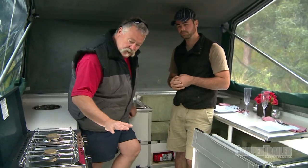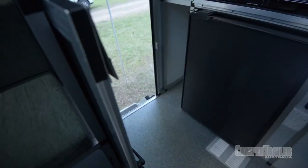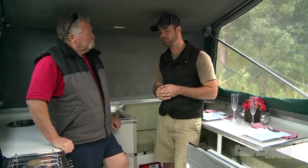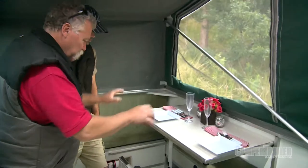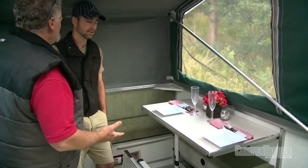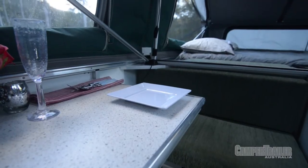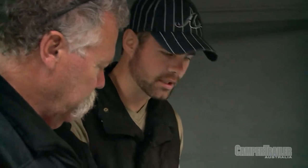They've gone to extra lengths on the fridge as well. That fridge is specifically made in Canada and it's a marine-grade fridge — actually built to go into yachts that travel to tropical areas. The table actually drops down into here, so it becomes another small bed as well. For those times you want to take the grandkids with you, or if you've got a third person that needs to sleep somewhere, they've got a full bed in this area.